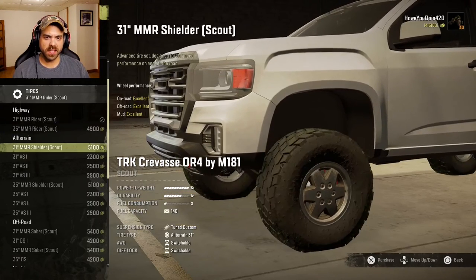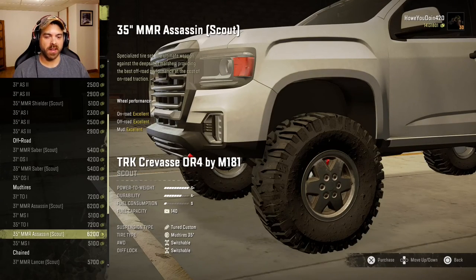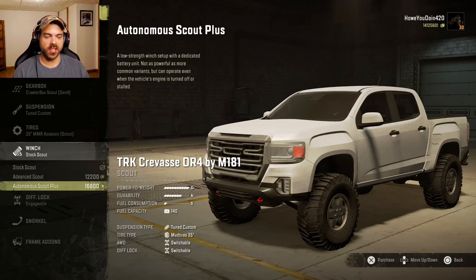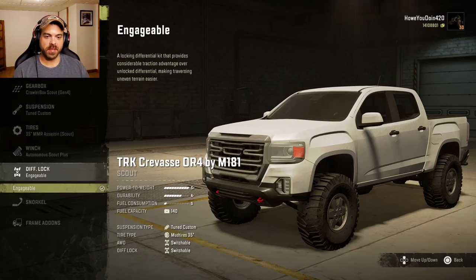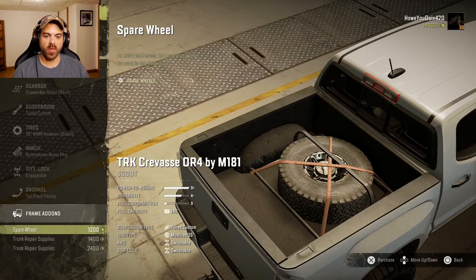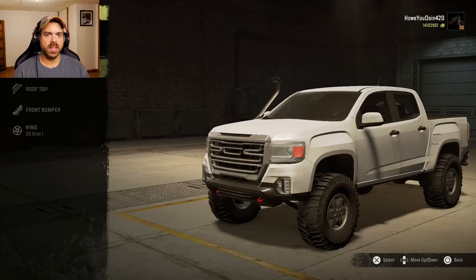Tires — always got a decent little selection. Let's go with these 35-inch MMR Assassins, we'll see how good they are, hopefully they're a custom tire. Winch: got stock scout, advanced scout, and autonomous scout plus. Diff lock is already engageable. Snorkel — oh yeah. Brain add-ons: we can put a spare wheel, some trunk supplies, some fuel, and some repair parts, or you can do all three. Repair parts, two wheels, and some fuel — let's do that. Never know when you're going to need it.